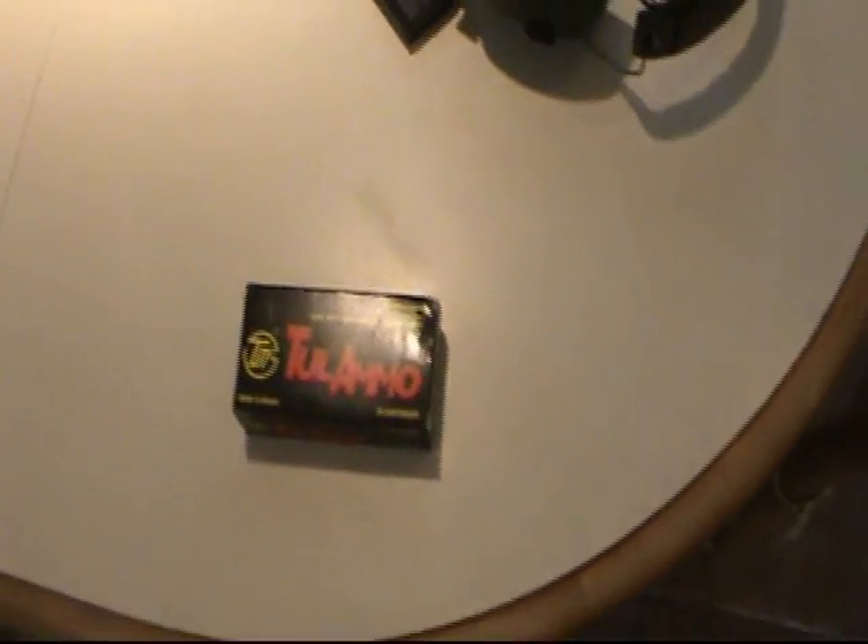Hello YouTube, it's GovKiller5, and I'm doing my first ever ammo review. You've seen a bunch of my videos probably — I just shoot shit and blow shit up.